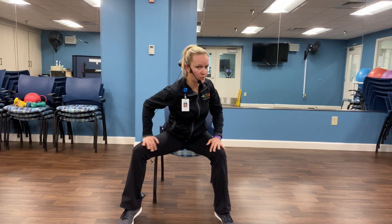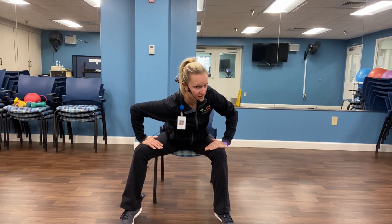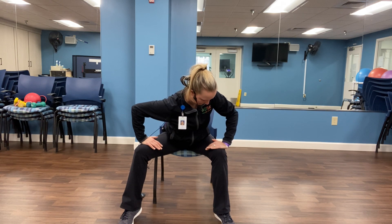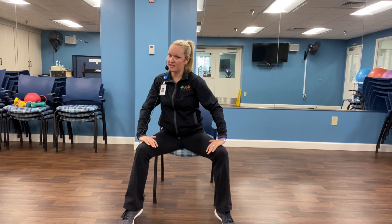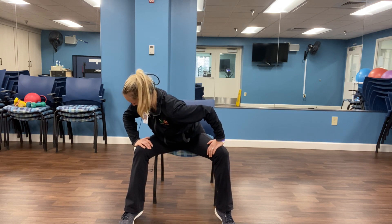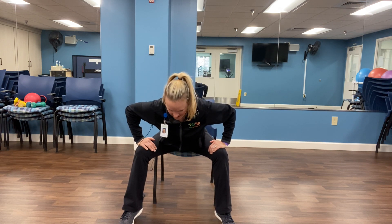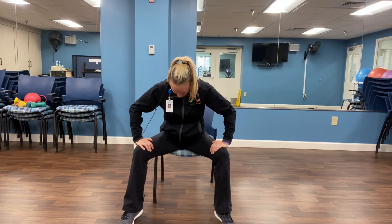Shoulders are down and back. We're going to take one shoulder forward — arms are just kind of resting on our legs here. Good, other side — drop that shoulder forward. And back to the center. Slowly roll it up.